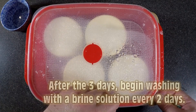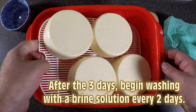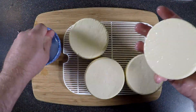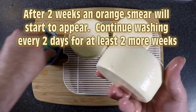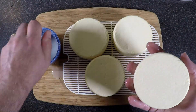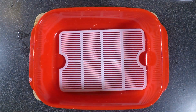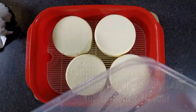After the three days has elapsed, we start washing it with a brine solution every two days. This is essential to bring out the orange bloom. I'm using a little bit of brine and a lint-free cloth, just wiping them all over. After two weeks you'll get an orange smear, so continue to wash every two days for at least two weeks before you eat them — three weeks is better and it's a very mild cheese then. If you want the authentic Munster flavour, wash them for up to 10 weeks to get the full flavour.